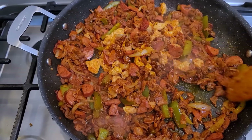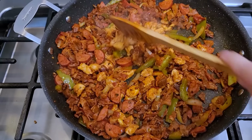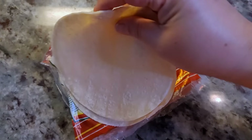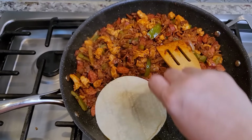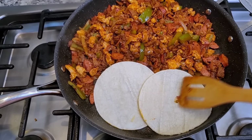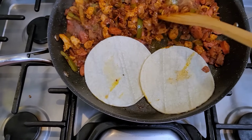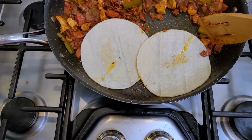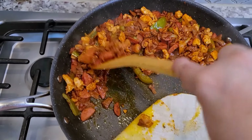Once everything is mixed together, I'm going to let it go for another five minutes and it's done. I have some corn tortillas and I pushed the meat to one side — this is how I'm going to warm them up. You can do it in the middle but the meat is cooked so just push it to the side and warm your tortillas there.